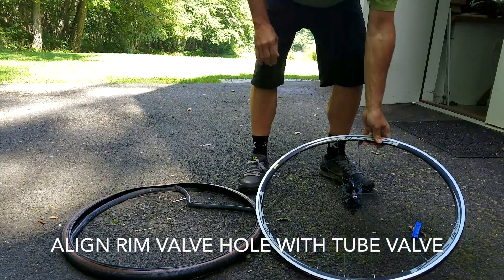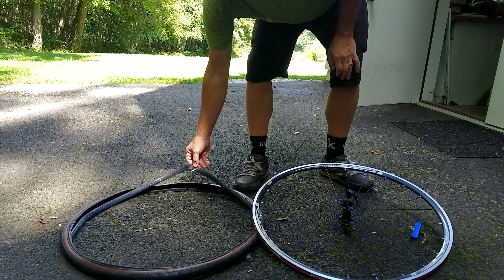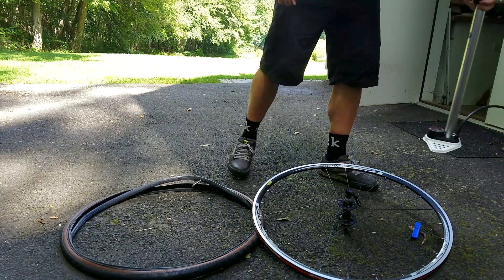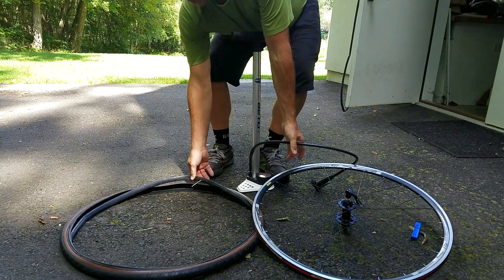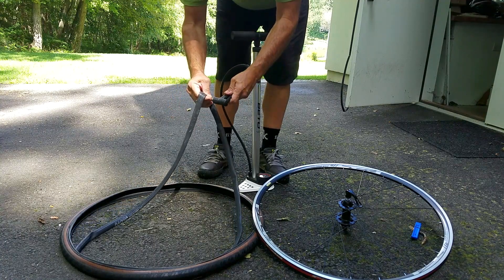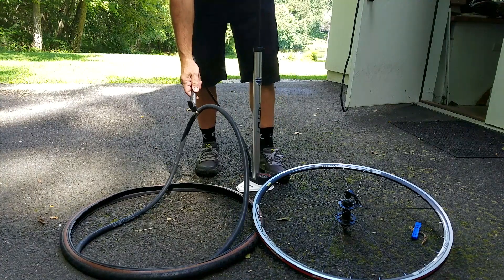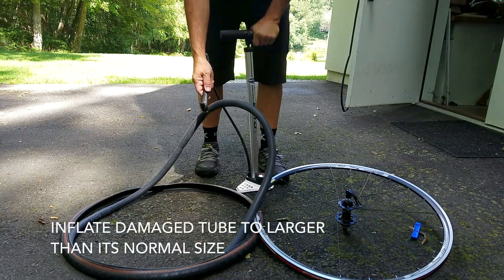Once you've removed the tire and tube from the wheel, keep the valve hole of the wheel and the valve on the inner tube oriented the same way. This will help you to identify what part of the tire or the wheel caused the puncture. Now, over-inflate the inner tube to make it easier to find where the air is escaping. Be careful — if you have a patch on the inner tube, this could cause it to fail because inner tubes and patches stretch at different rates.